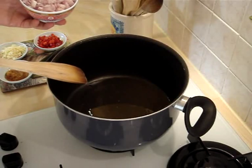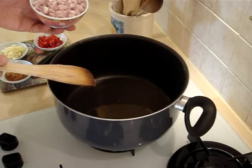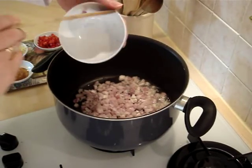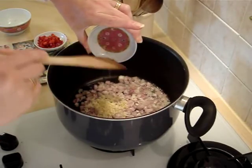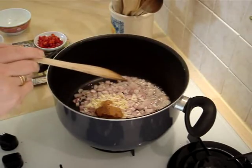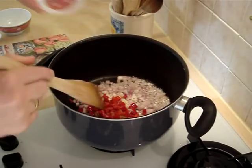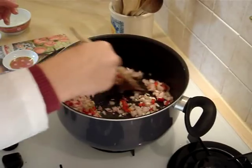In the pan I've got two tablespoons of sesame oil. If you can't get sesame oil, just ordinary vegetable oil is fine. Add in the shallots, the garlic, the lemongrass, and the chilies. Stir these around for a couple of minutes.